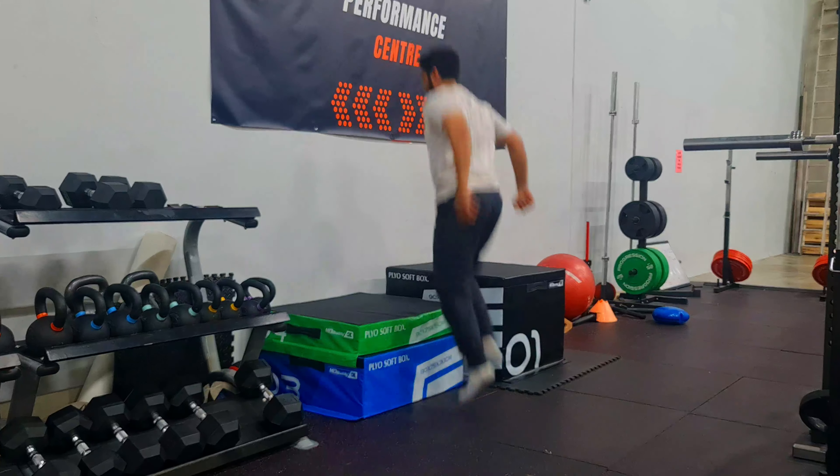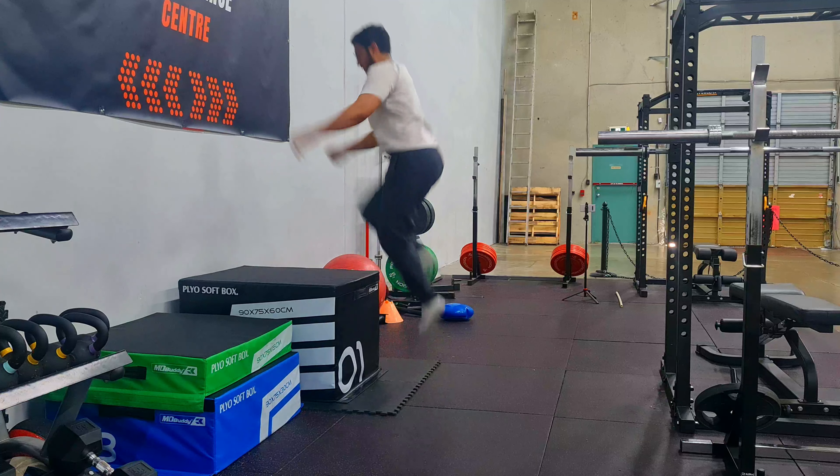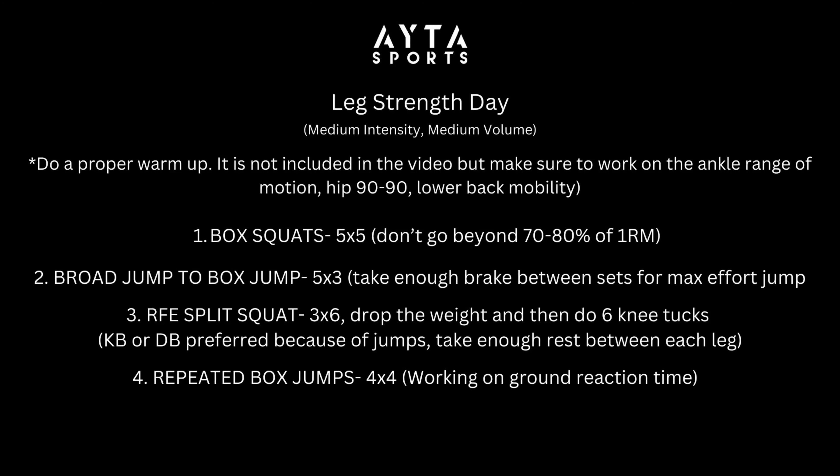The next exercise is the repeated box jump to improve ground contact time — your reaction has to be top-notch. You can always progress by increasing the height of the box. Make sure the heel is up; we're not going for volume here. Four sets of four — two on each leg.